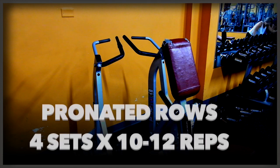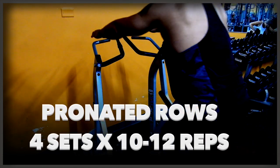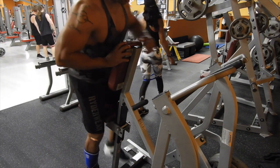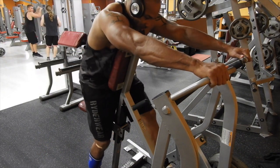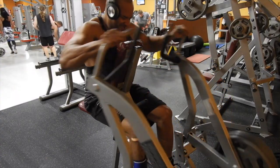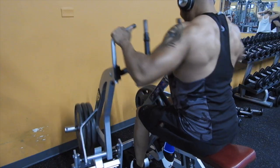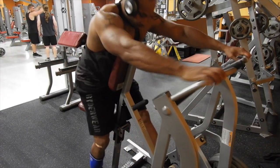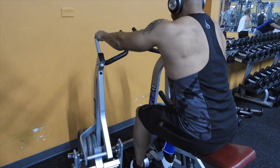The next exercise is the Hammer Strength Row, pronated grip — that means overhand. This exercise is a great compound movement which incorporates the lats, rear delts, rhomboids, traps, and even the biceps. It is a great choice to ensure you're getting as much benefit out of your back as possible. Watch this demonstration.